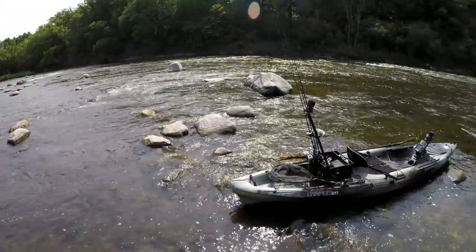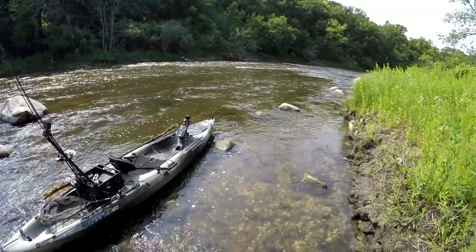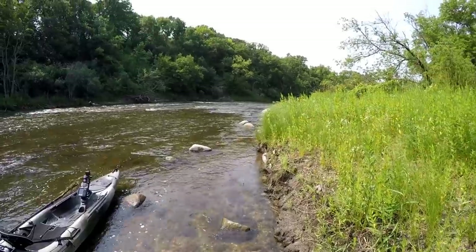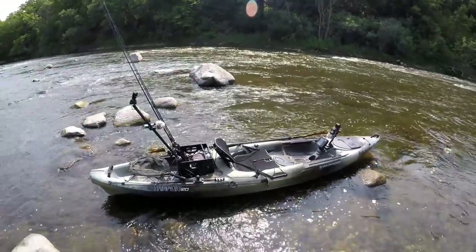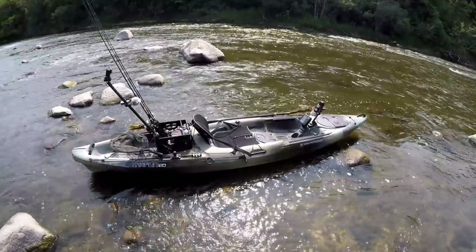Hey, what's up guys? It's a beautiful day out here on the river and today I'm going to take a quick break from fishing and show you guys how I have my kayak set up.